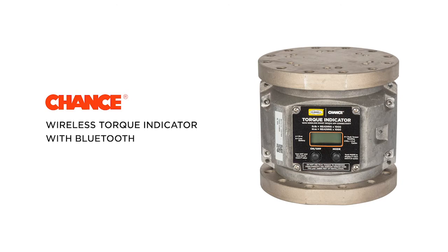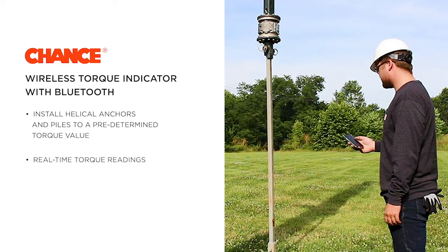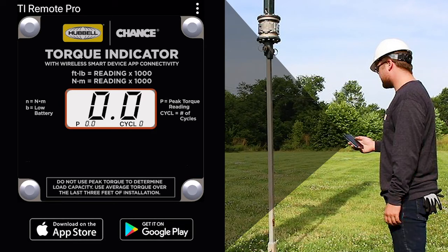This video will summarize the features and use of the Chance Torque indicator with wireless smart device app connectivity, catalog number C3031836. You can install helical anchors and piles to a predetermined torque value, which gives a positive indication of load capacity in any soil type. Real-time torque readings are displayed on the torque indicator's integral high-visibility LCD screen and also on Bluetooth-enabled smart devices with the Torque Indicator Remote Pro app installed. This free app is available for Apple and Android devices.